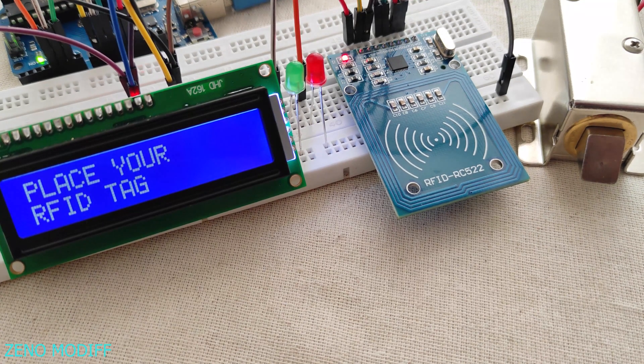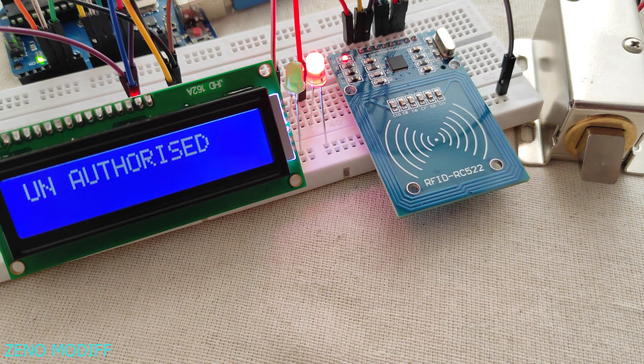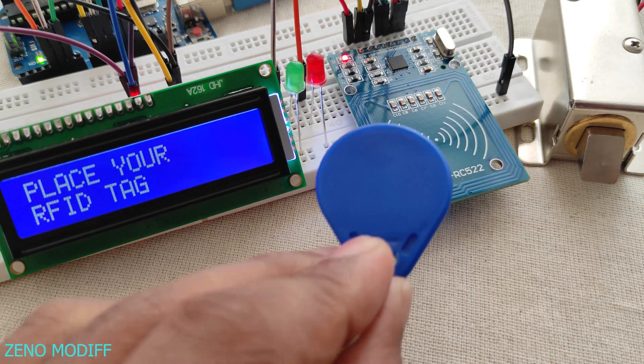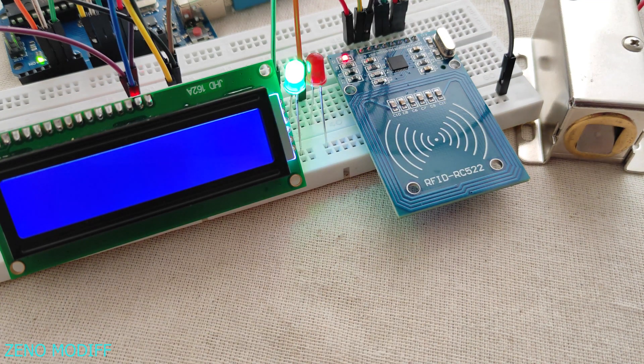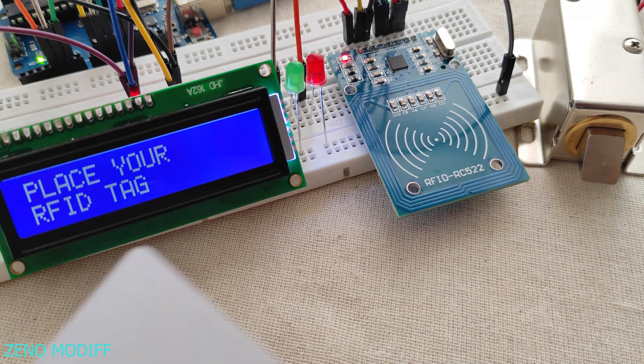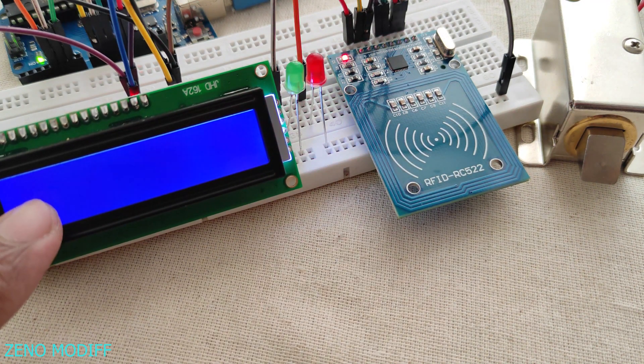And if we place the RFID card, it will show unauthorized and it will not activate the lock. This is because I have already written the blue RFID tag in the Arduino code, which activates the lock and lights up the green LED when the lock is activated. And also the red LED to show when the lock is not activated.